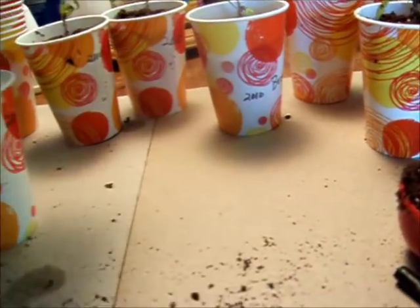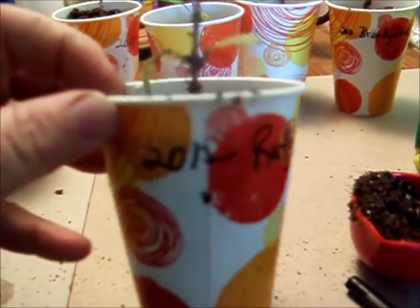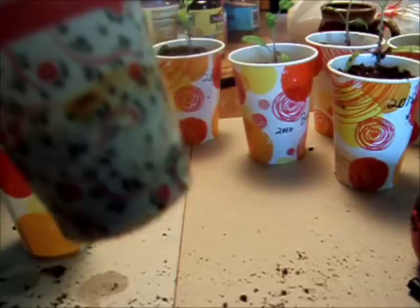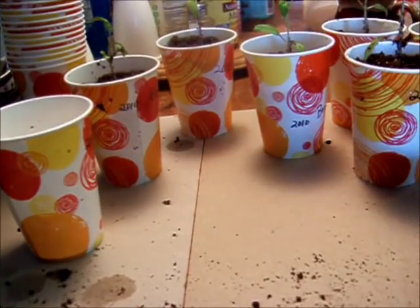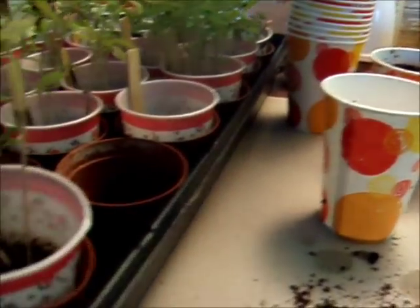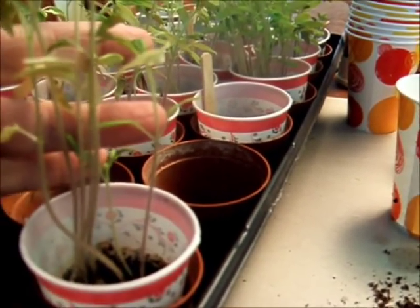And these are Rutger tomatoes, 2012. I planted them heavy thinking, well, they're old seeds, so they won't sprout. Yes, they will! This is going to be a fun one to transplant. I'm going down to one plant, of course, but lots of them came up. So I really didn't need to plant as heavy as I did.